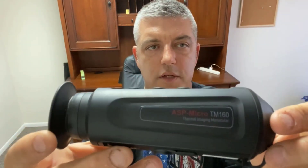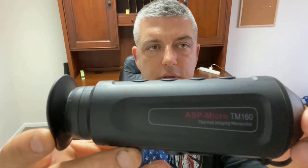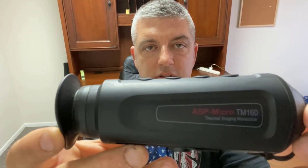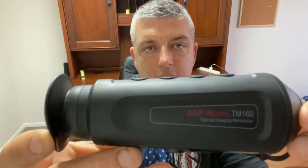Tony Abru here with Perceptive Outdoors. In this video we're going to be doing a review on the AGM ASP Micro TM160 Thermal Handheld Monocular.